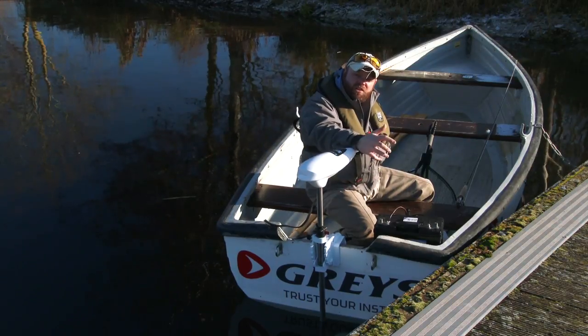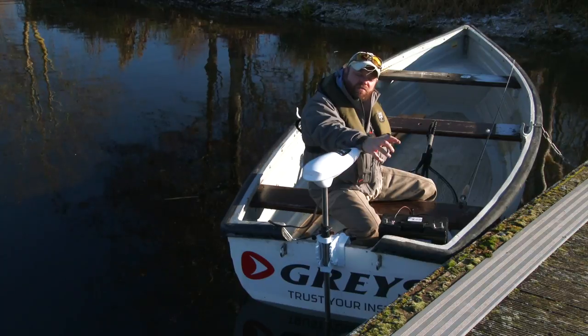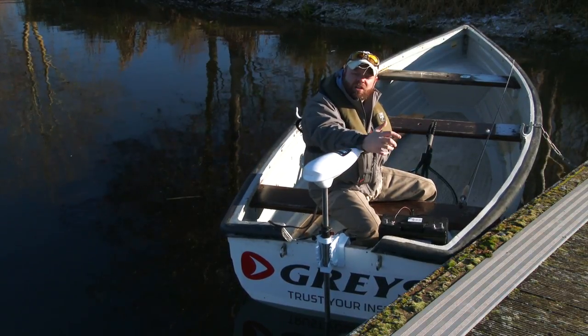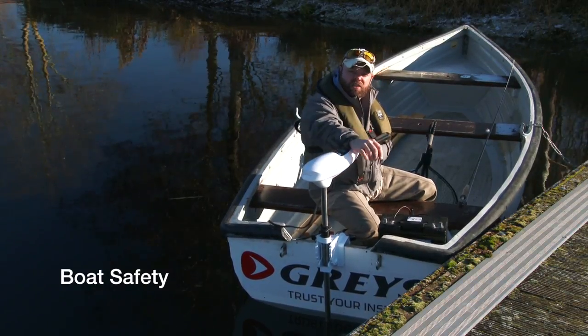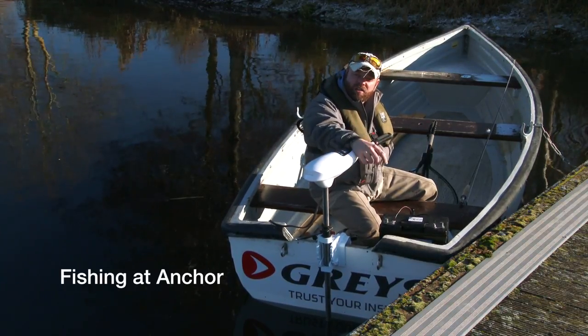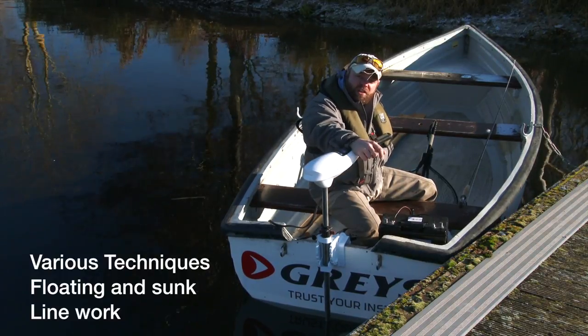What we're looking at doing is giving you the best introduction to still water trout fishing from a boat. So if you're lacking a little bit in confidence and haven't been out on a boat before, we're going to cover all the major things you need to look at — boat safety, making sure you're wearing your life jackets, how to set up a drogue and drifting, anchoring and fishing from a fixed area, and various different fishing techniques.